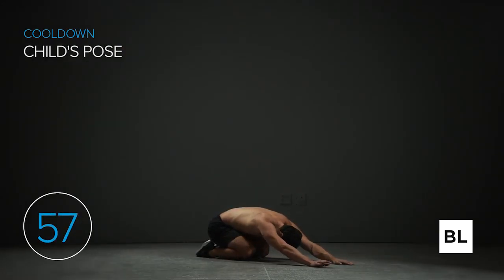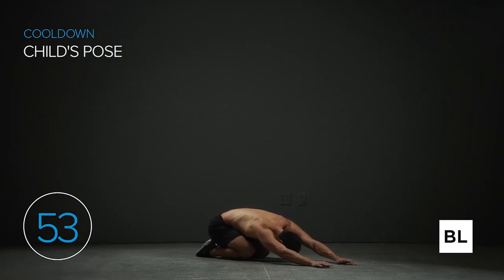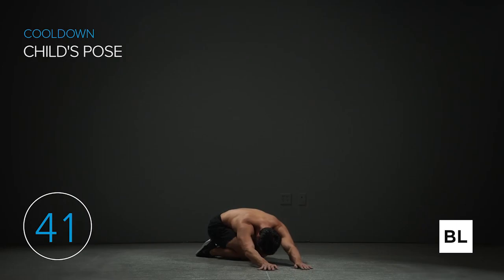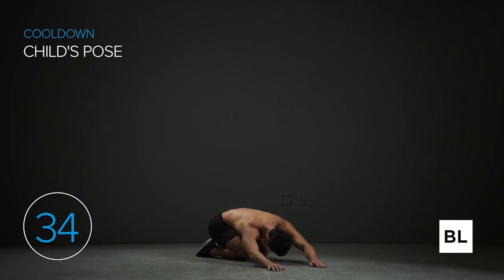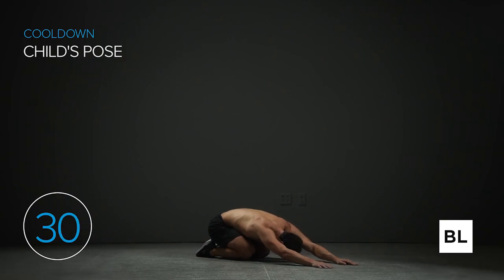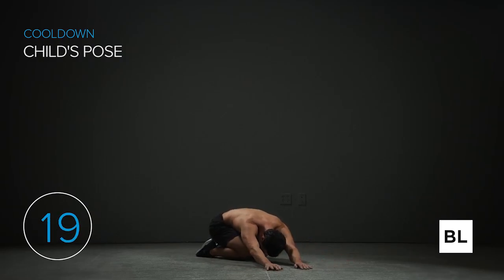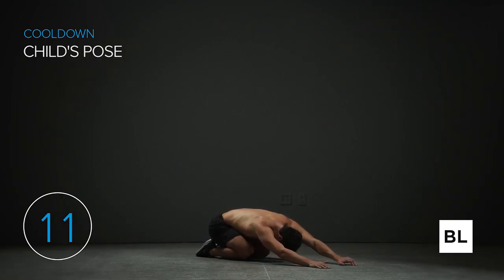Start on your hands and knees in a tabletop position. Sit your hips back towards your heels as far as you comfortably can and extend your arms forward as you relax your head and chest down toward the ground. Just melt into the ground so your chest starts to fall onto your knees and thighs, and your hips start to fall onto your heels. You can walk your hands a little bit to one side and the other to stretch out both sides of your torso, or just absolutely chill and relax motionless — which is a very good option. Deep breathing — breathe in and out. In five seconds we're done.